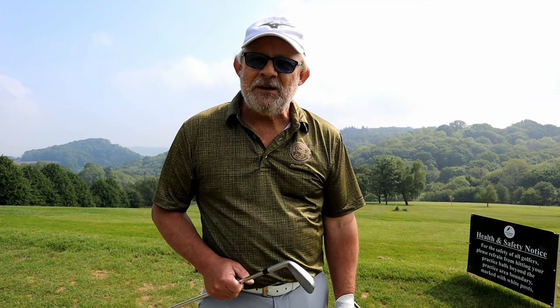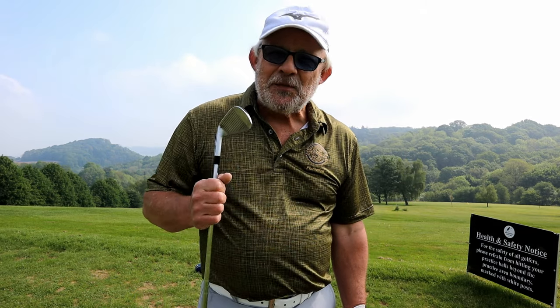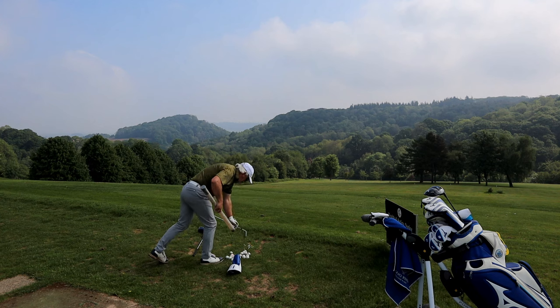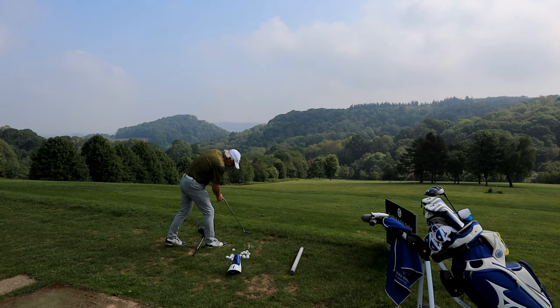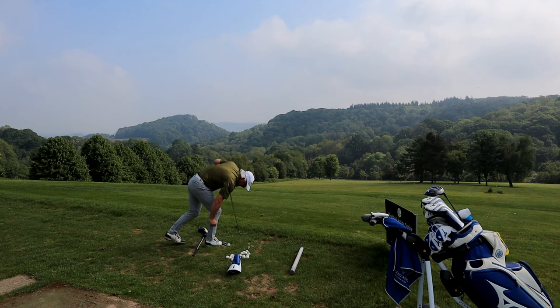I've also put a head cover down to remind me that I need to get this club out wide and not round the backside. But this is the most important part of my round. The warm-up isn't just about stretching a few muscles — it's about trying to find out what we've got today and making those very small corrections that we need before we go to the golf course.